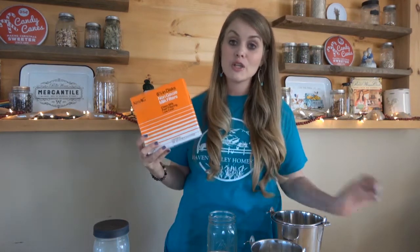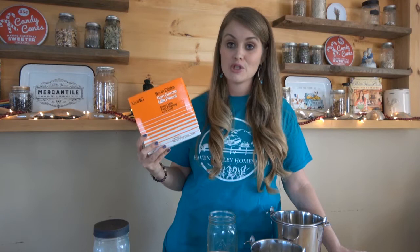First of all, these milk filters — we just grabbed these off of Amazon. These are perfect because they will fit right in your funnel, which I will show you in a moment, and they will catch anything that may be floating around in your milk bucket.